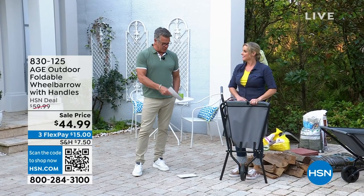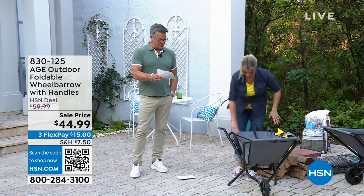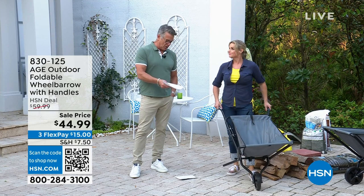Carrie Mobley is here with us — she's our garden expert. Not only do you know a lot about flowers, but you also know a lot about working in the garden.